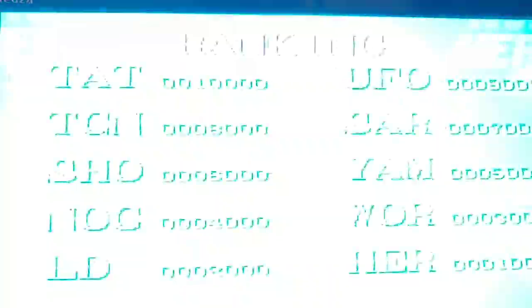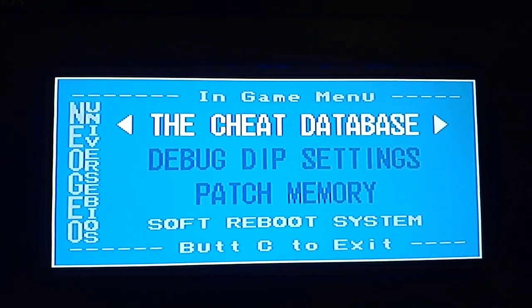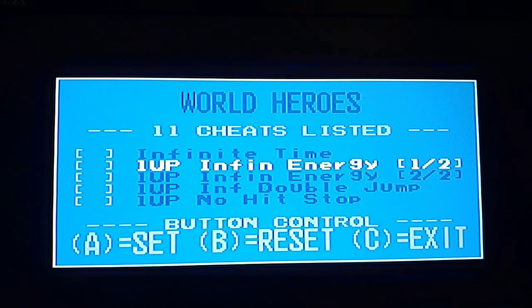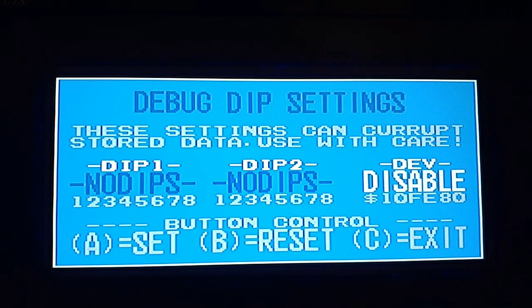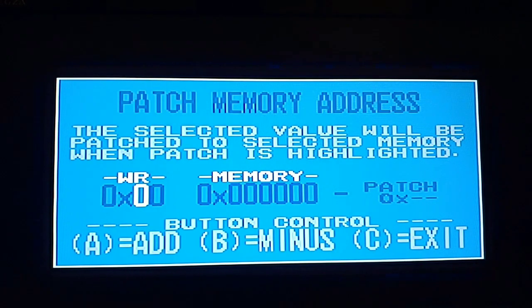Let's take a look at some of the gameplay features. If you hold the Start and Select buttons together, you get the in-game menu. You've got the cheat database, the dip settings, patch memory, and soft reboot. Going into the cheat database, you've got cheats for the inserted game — infinite time, infinite life, double jump. The dip settings are essentially the settings you'd have on an actual arcade cabinet, which is neat.